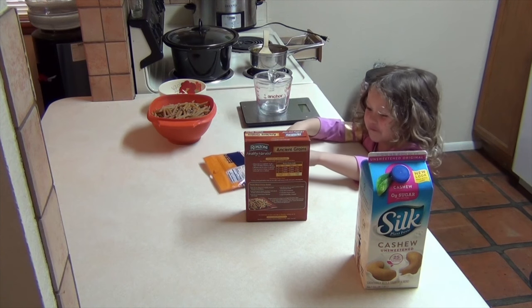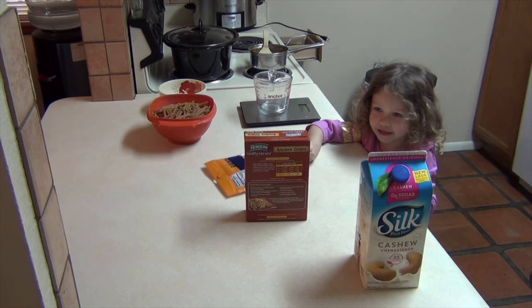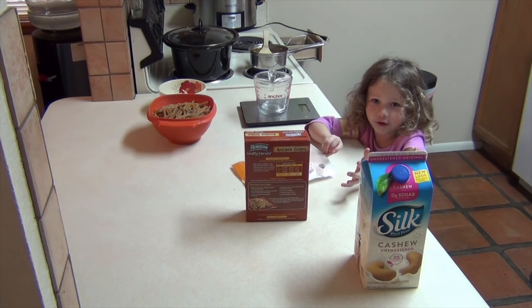Vitamins and foods make you strong and healthy, so you can eat foods also.